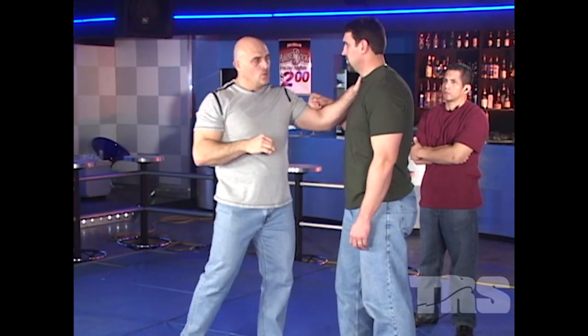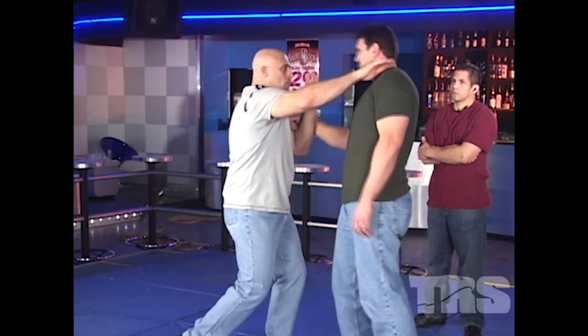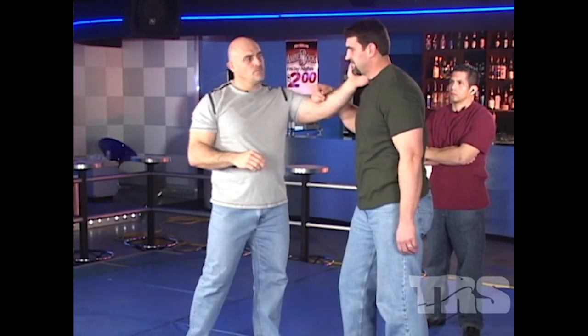We're going to speed it up just a touch. Still not going to try to knock him out, but I want you to see his reaction. Okay, a little bit of reaction.